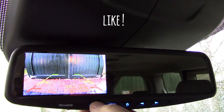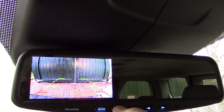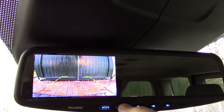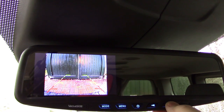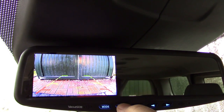You've got picture settings: standard, soft, vivid, and daylight — I like standard. You can adjust the brightness, contrast, color, and hue. The zoom is interesting — you can zoom in or use the wide view; I prefer that. And there's a language setting too.